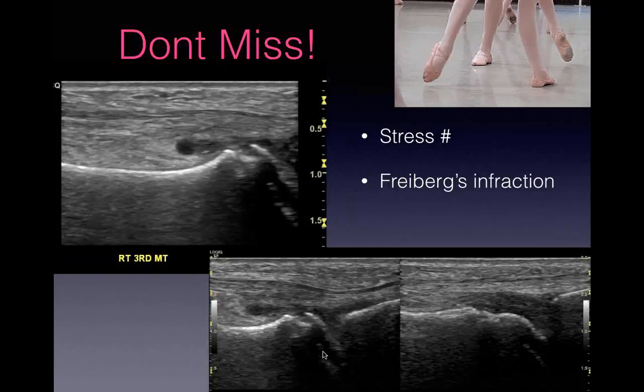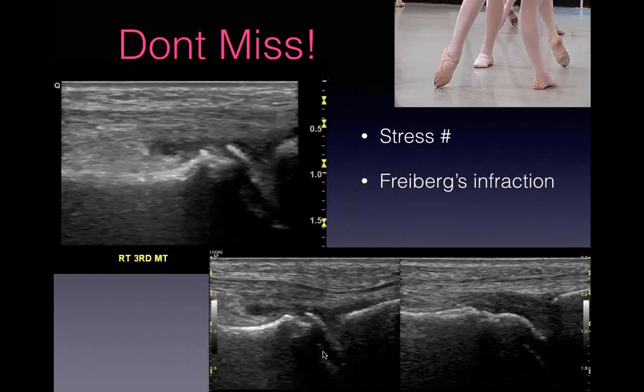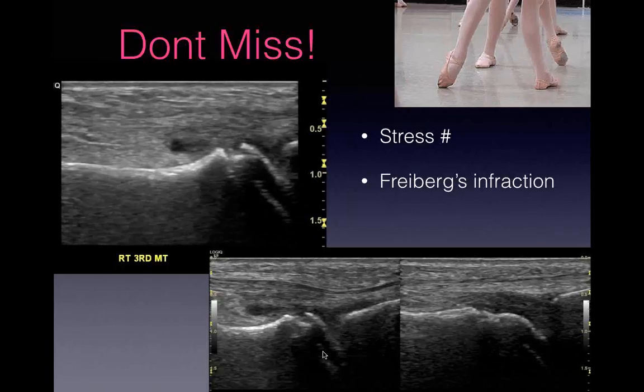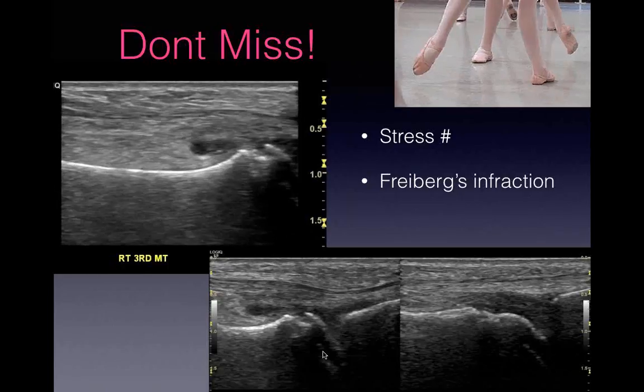Also have Freiberg's infarction in the back of your mind - avascular necrosis, usually of the second or third metatarsal head. You see cortical irregularity and flattening. You can see it on plain X-ray, and MRI shows it up nicely, but you can pick it up on ultrasound too - you see the signs of arthritis and abnormal bone underneath. Freiberg's infarction usually presents in teenage to early-twenties girls, second or third metatarsals.